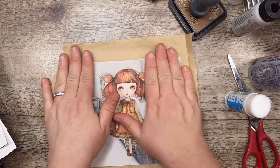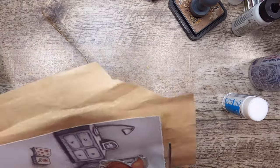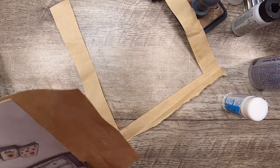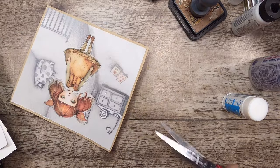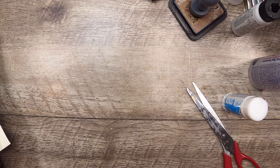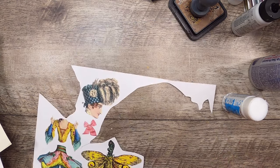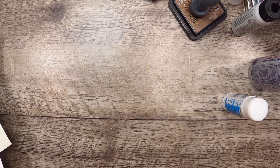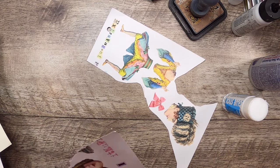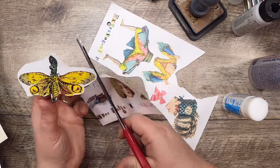I'm looking at this paper doll from the It Capilli Imaginarium shop on Etsy. I'm overwhelmed with all these pieces I don't really have a use for at the moment, so I'm just going to focus on using this moth body. This paper doll collection has some very diverse things you can use for anything, but I didn't have anything in mind for the rest of those pieces right now.